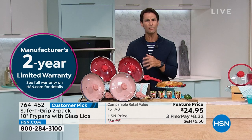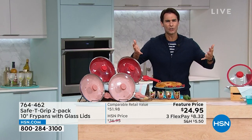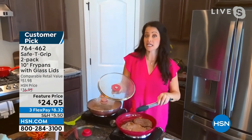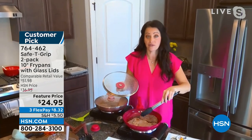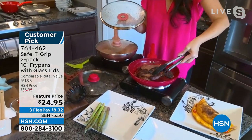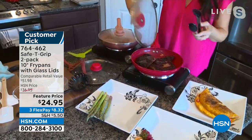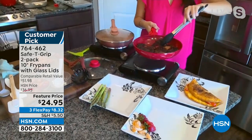Most fry pans have hot spots — these cook so evenly. Some say a ceramic pan can't get a char or sear. Safety Grip proves them wrong: look at that char on this steak! You can also broil and boil. The 10-inch is big enough for large steaks. And that sear is so much easier than grilling outside — no messy cleanup, no bringing everything in and out. It's ready to go right in your kitchen.